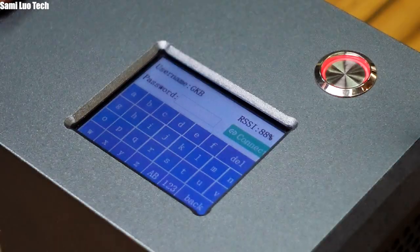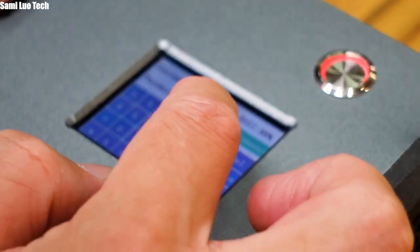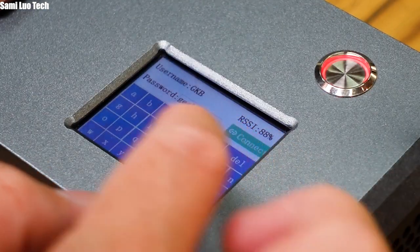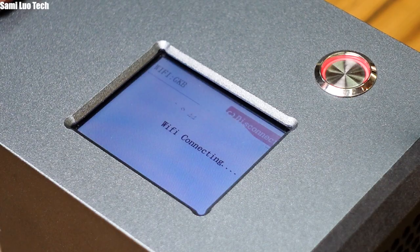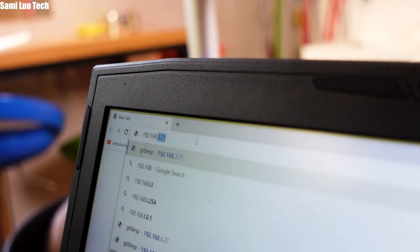Now we connect the machine to Wi-Fi. Select the Wi-Fi you want to connect and input the password. As you probably noticed, the screen is a bit awkward to operate because it's too small. But once you connect to your Wi-Fi, you don't need to interact with it anymore if you don't want to. Once connected, it will show you the IP address — please bear this in mind as you're going to use that to connect other devices later.